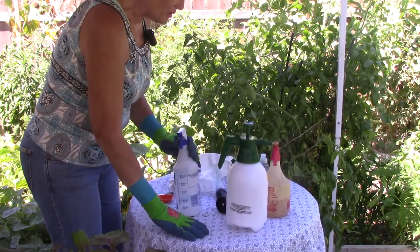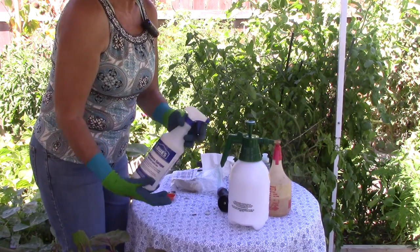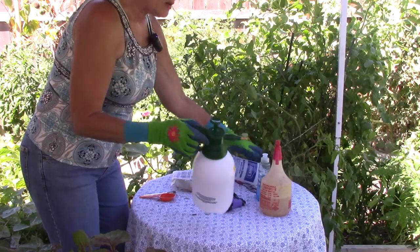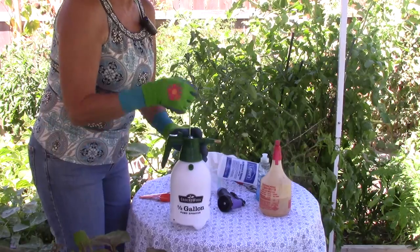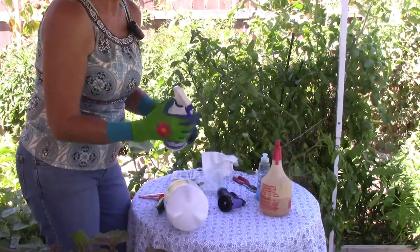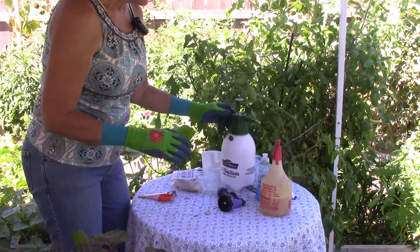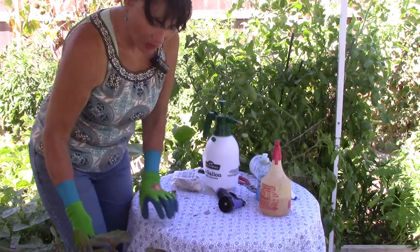I've got you guys at my mixing table. I do have an empty brand new one-quart sprayer, but I'm not going to use that today because I need a little bit more than a quart of neem oil. I also have a two-quart sprayer — brand new — and I love these because you can pump up the pressure and then push down with one finger without wearing out your trigger finger. But I still think I need more, so today I'm going to be using my one-gallon sprayer.